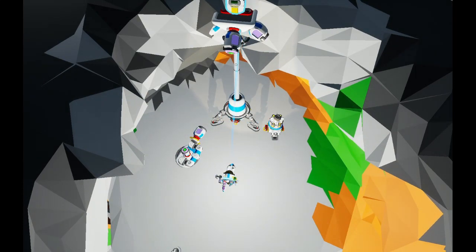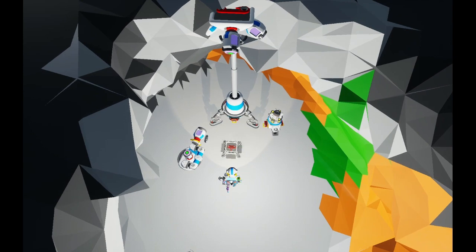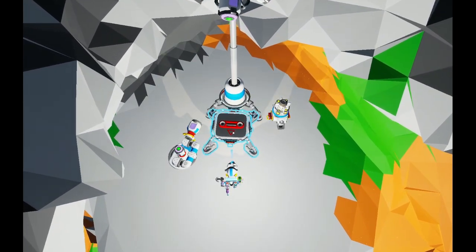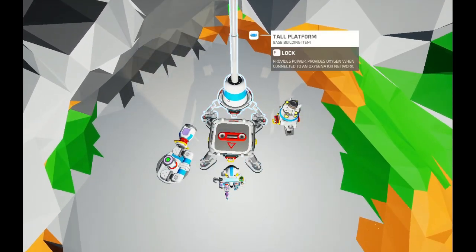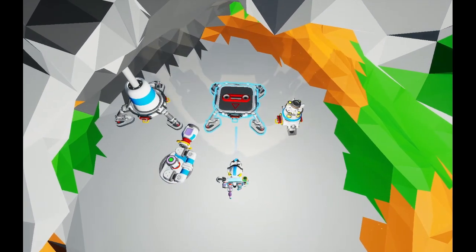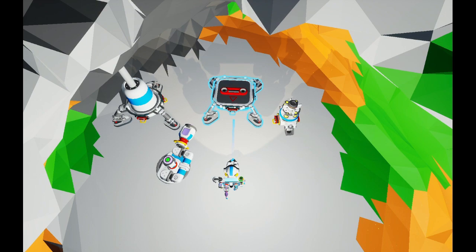Now you can use the top of that platform to align the medium platform A, unpack it — and there might be a better way to do this, but I just did this real quick today. This is the point where you replace the tall platform, so just carefully move it, paying attention to where it was, and drop the medium platform A in its place.